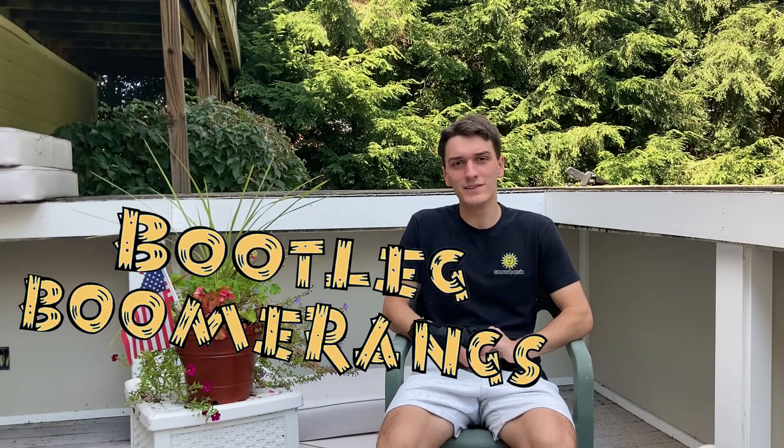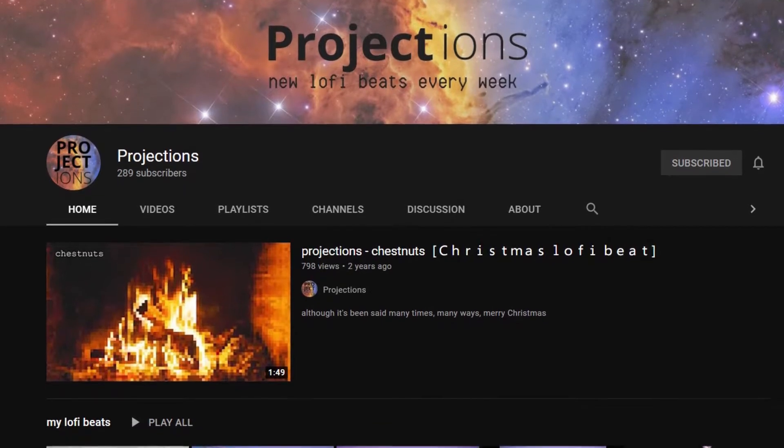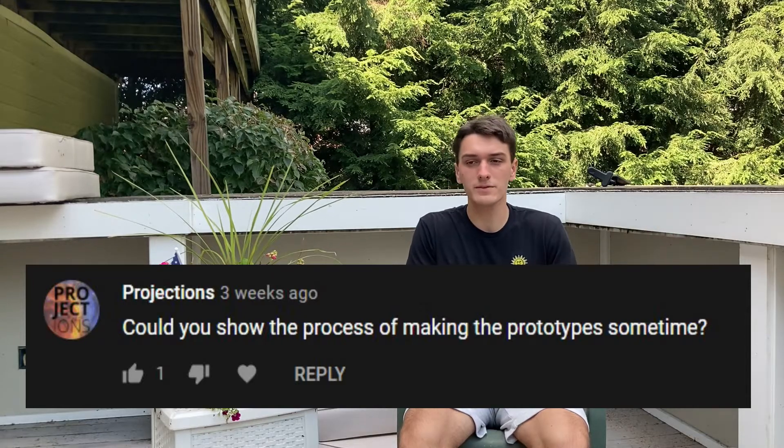Hello and welcome back to another bootleg boomerangs video. I was looking through some of my old comments on some of my older videos and I saw on my prototyping video a comment left by a friend of mine over at the Projections YouTube channel. Be sure to check him out — he makes some awesome stuff over there. The question he left was wondering if I could show the process of how I make my boomerang prototype sometime.